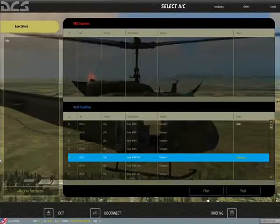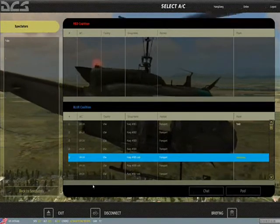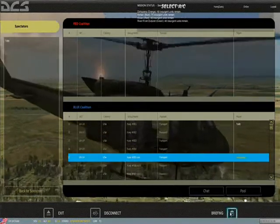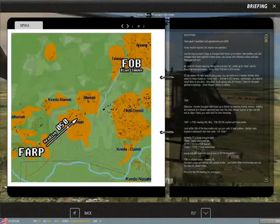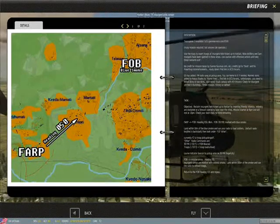So our objective today — you'll notice the helicopter doesn't have any guns. Our objective is transport. What we're going to do is fly the mission. We're going to start at the far point and, after we depart, we're going to head 050 towards the FOB.